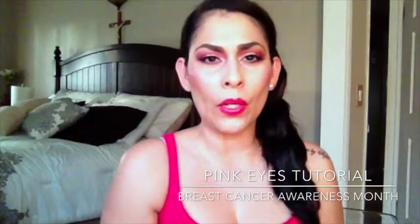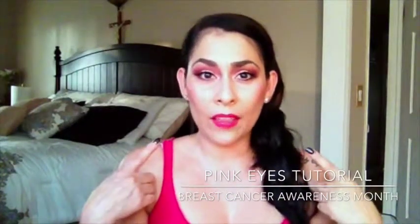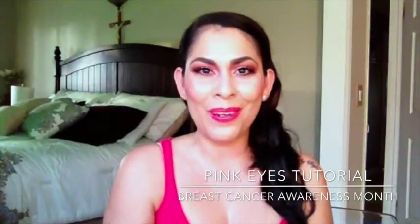Hey guys, welcome back to my channel. So today's video is going to be a really quick tutorial on this look for the month of October, which is Cancer Awareness Month. So I went ahead and decided to create a look for you guys that would be easy and quick. So if you guys want to see how I got this look, just keep on watching.